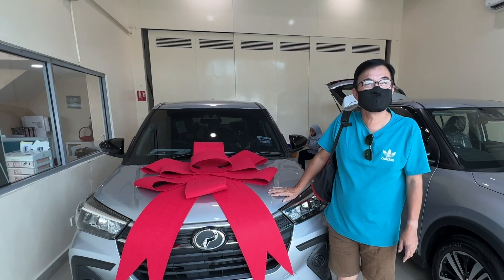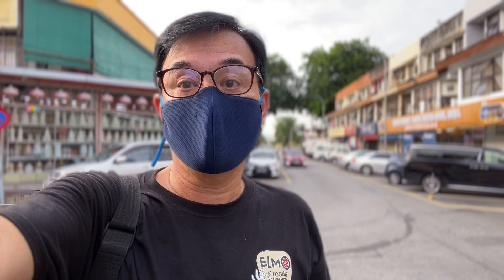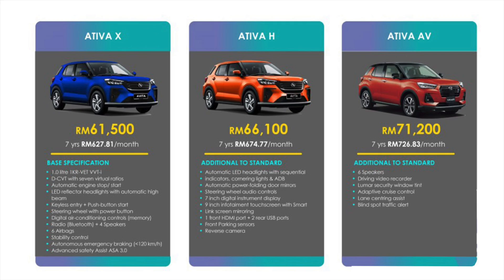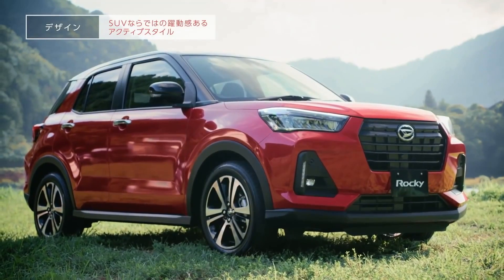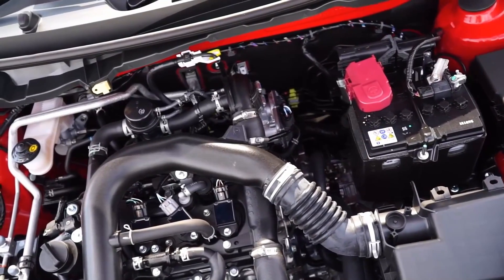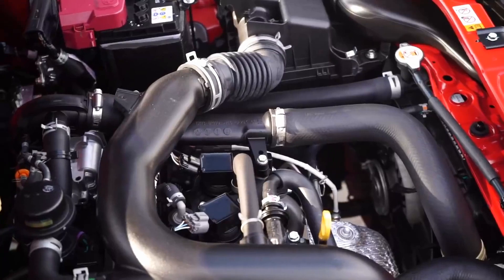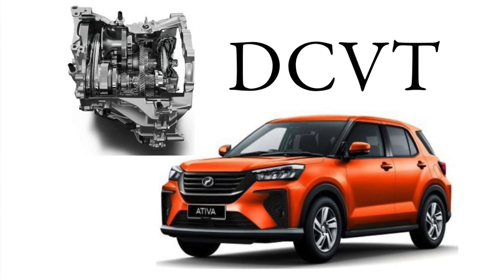Whilst I can't say this is an in-depth review of the car, this is what I can share with you after waiting 6 months for it. For starters, there are 3 variants: Activa X, Activa H, and Activa AV. The price ranges from $61,000 to $71,000. The Activa is basically an adaptation of the Daihatsu Rocky launched in Japan in 2019, with the same 3-cylinder engine as the 1-liter Axia, but with added turbocharge and dual CVT.